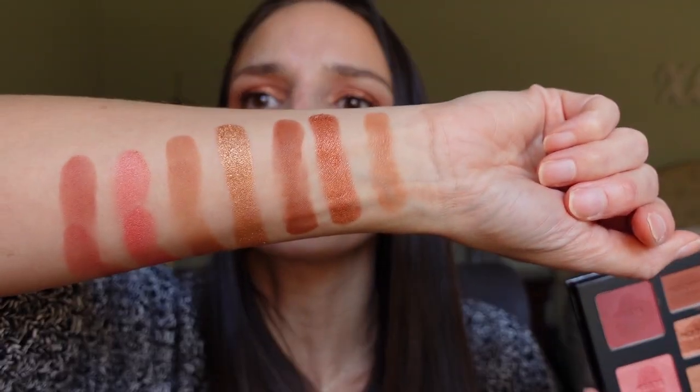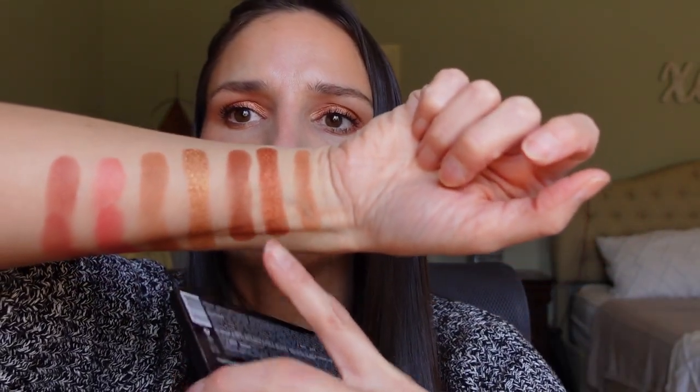The second one is called the medium to deep palette and the first is the light to medium. What you'll miss in the light palette is dark eyeshadow colors, and the bronzer is super yellow-toned while the highlight is pretty dark for a light skin tone. In the dark palette, the highlight is really dark and even the shimmery lid shade is quite dark — just something to note.